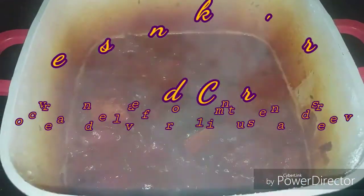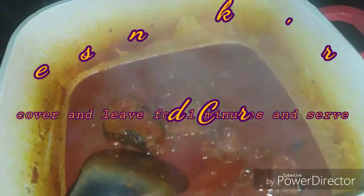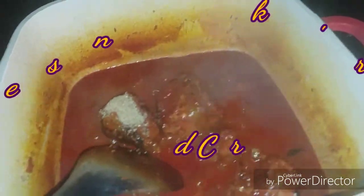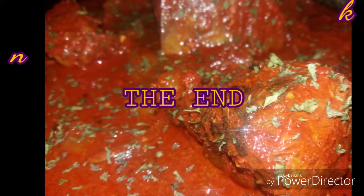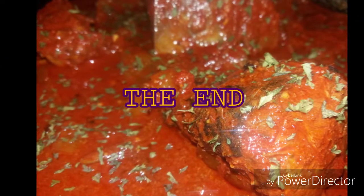Now we will adjust the salt and the sugar — I'm just going to add half a tablespoon of brown sugar. After adding our sugar, cover it for that minute and stir it around. This is the end result — I garnished with some pepper flakes, and this is the end of our ruku stew fish.